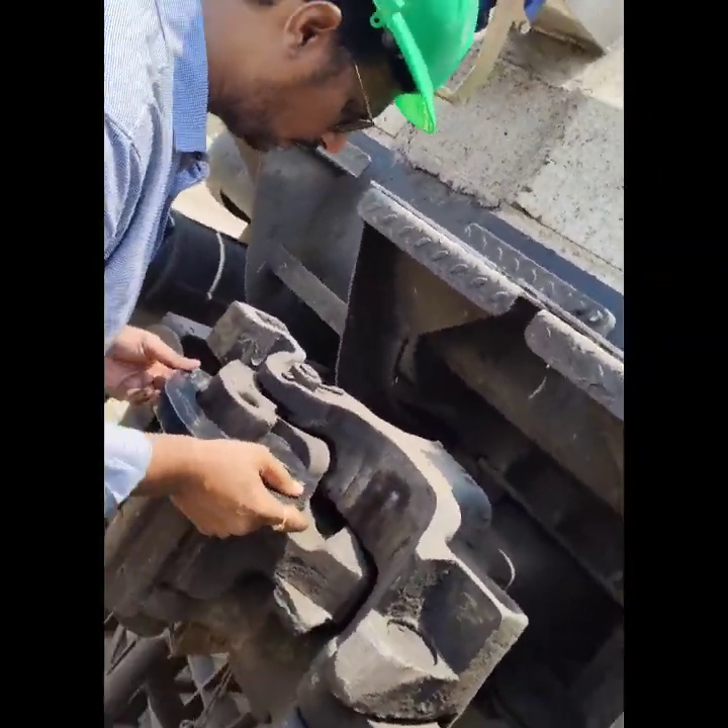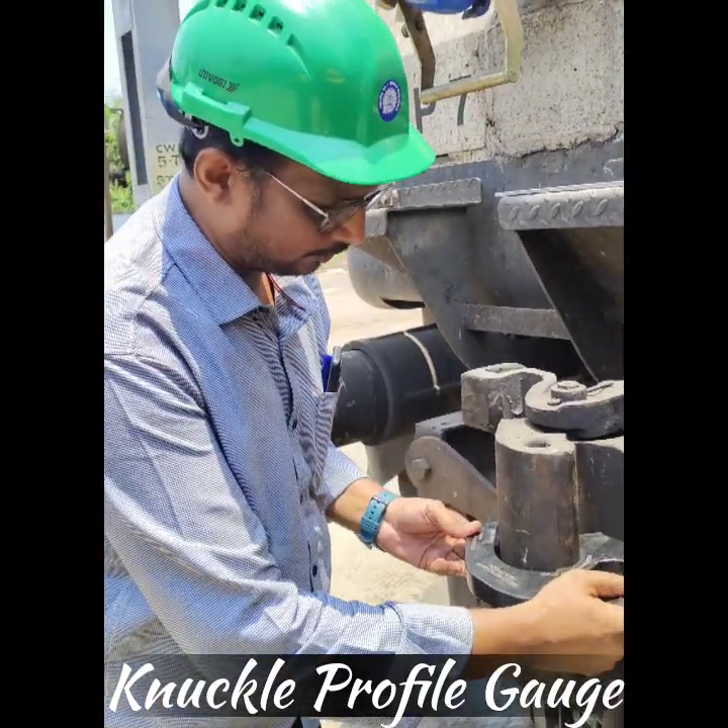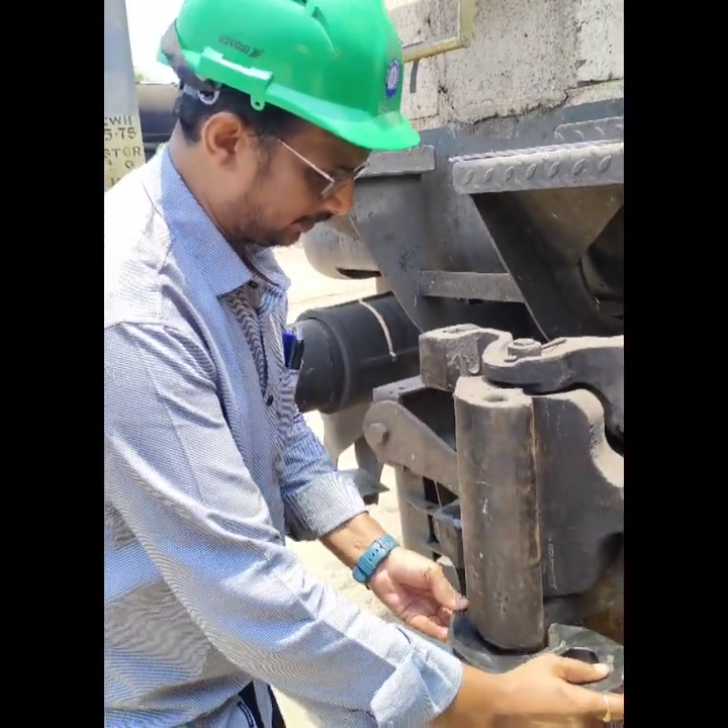Use the knuckle profile gauge and run it thoroughly over the knuckle. Confirm free and smooth passage of the gauge to ensure there is no wear and damage.